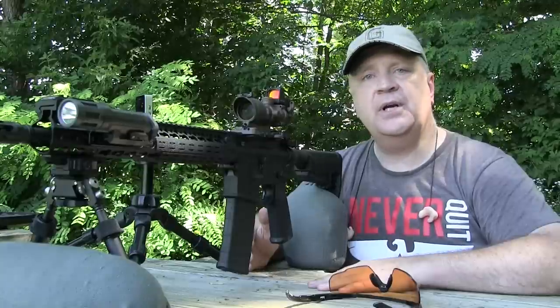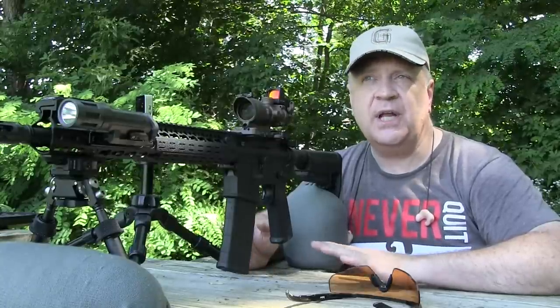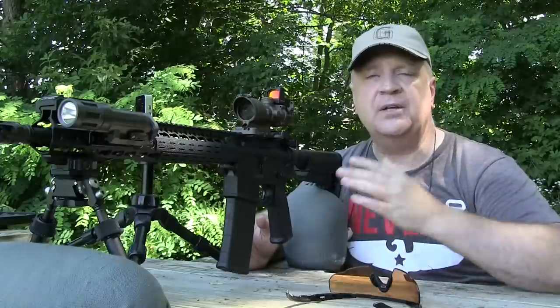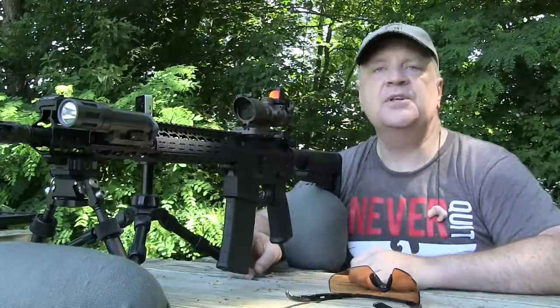If you're plinking, throw whatever you can in there. I've got some steel targets down there that I'm going to take some shots at with the Wolf Gold and show you that you can have a barrel of fun with it. It's obviously cheaper than match grade ammo. But if you really want to dial it in and see what kind of groups you can shoot, in this particular rifle, the Black Hills makes sense. So let's shoot some steel.